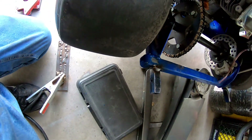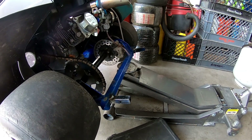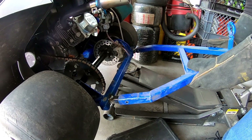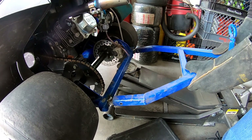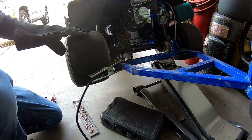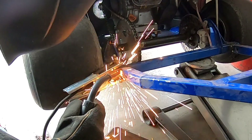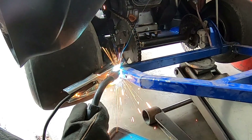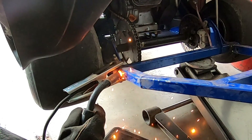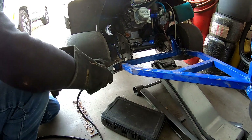Let's see if I can do that at the right angle. I'll pull it off — all right, that'll work.